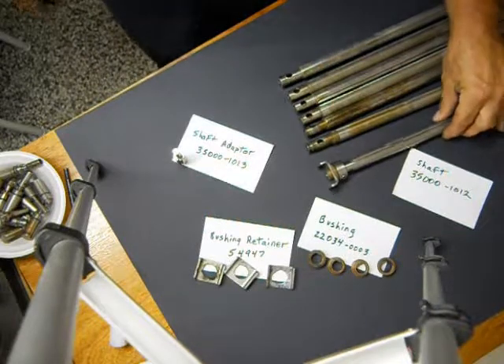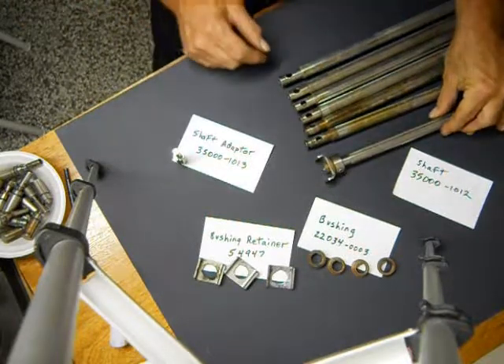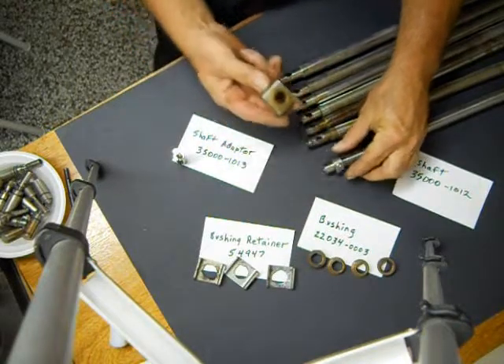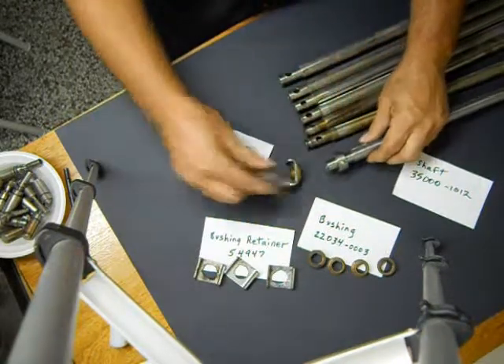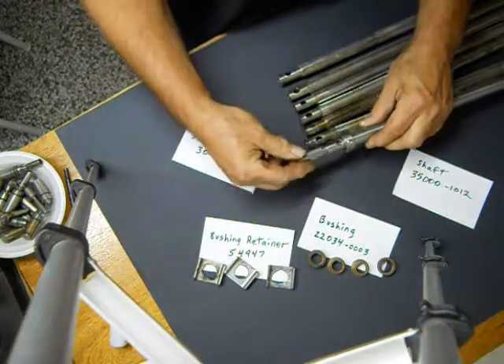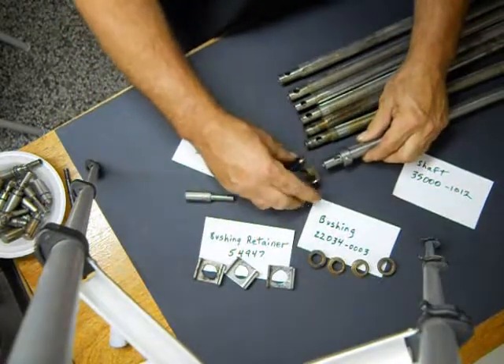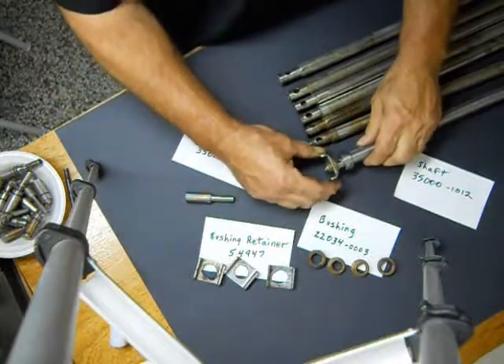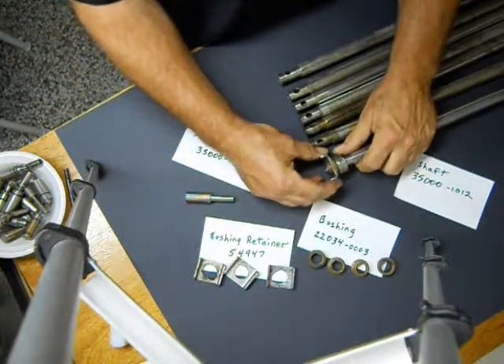This is from the Middleby Marshall PS570 Oven. This is the bushing, the bushing retainer, and the shaft adapter that goes in the shaft. You'll notice this piece fits here, and the retainer stops it here.